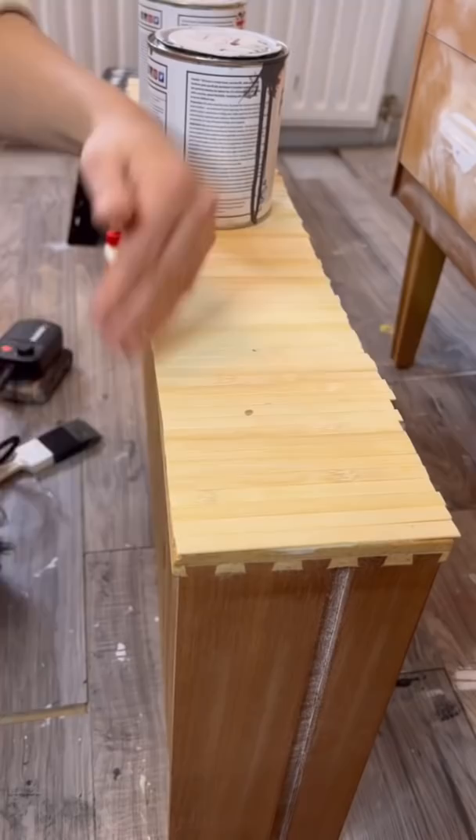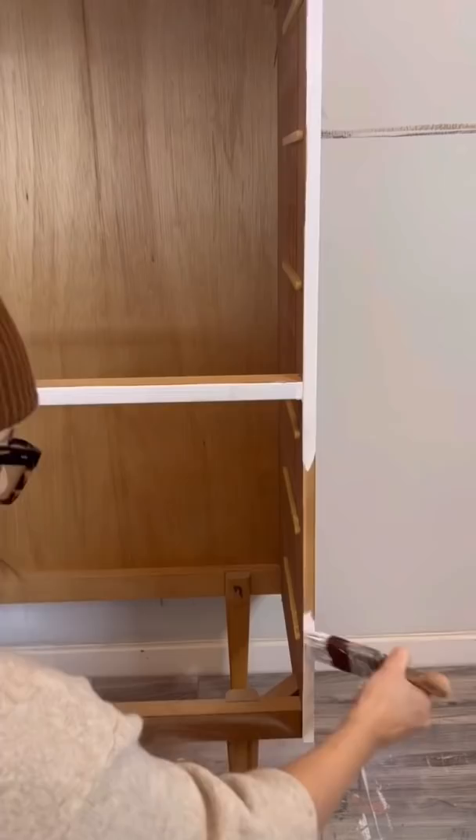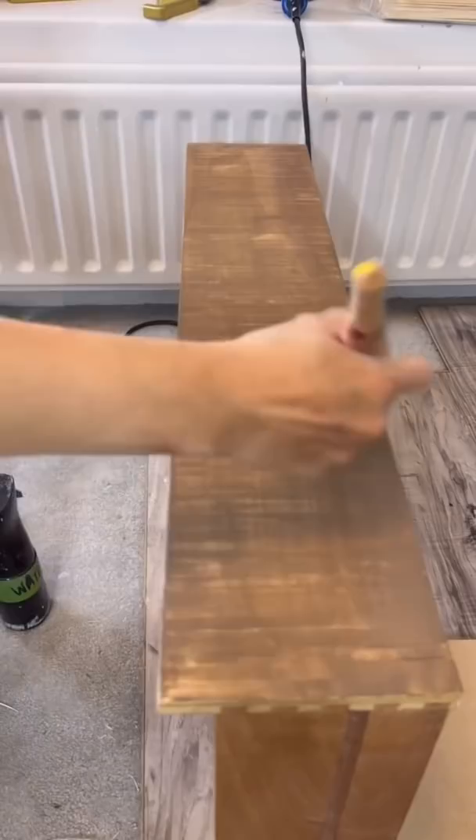I then used some mod podge and some textured wallpaper on the bottom four drawers and primed the piece up. I then painted it in this lovely color by Dixie Bell called Juniper.